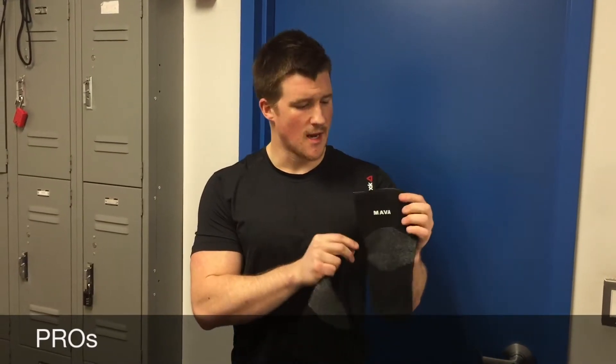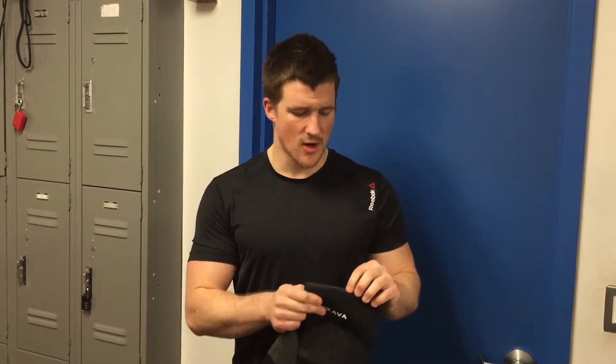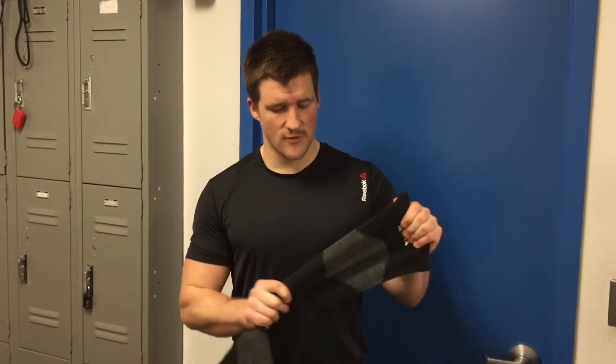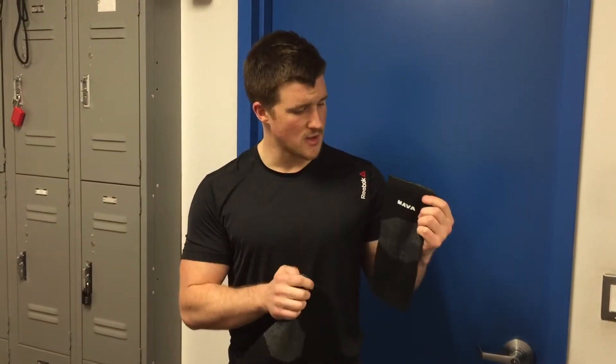Some pros of the Mava Sports knee supports: as you can see, they're really lightweight, they're very flexible, and they're actually made out of a unique material — it's a charcoal bamboo fiber. What that's going to do is allow really good flexibility as well as not a lot of itching with the material. So if you're looking for some general warmth or a little bit of support when you're doing squats or general fitness, these could be a good option.